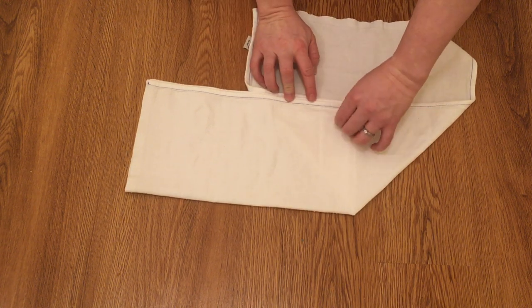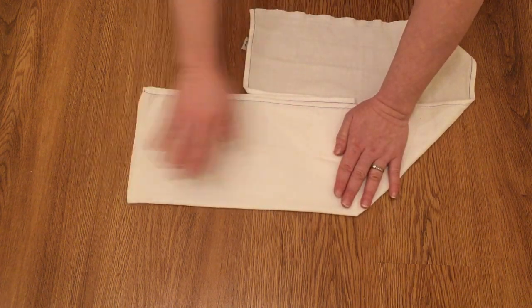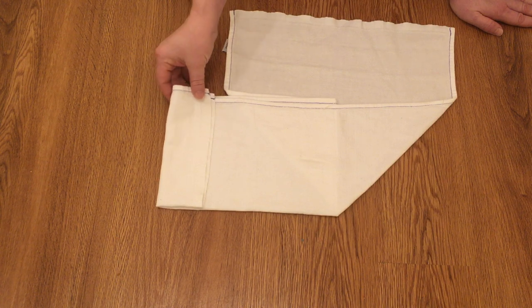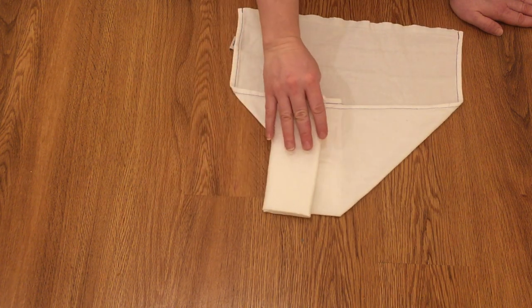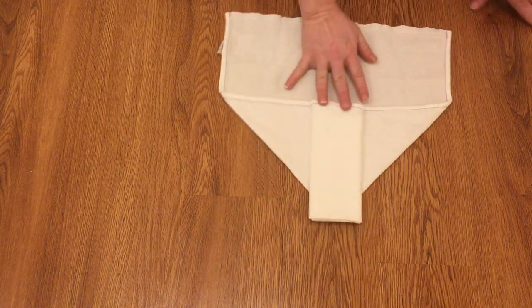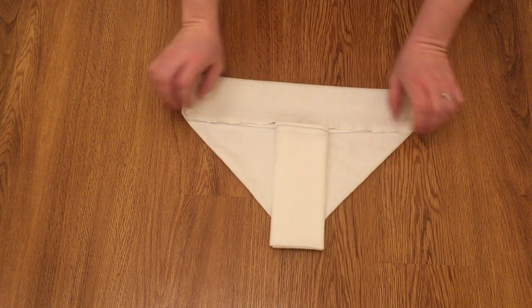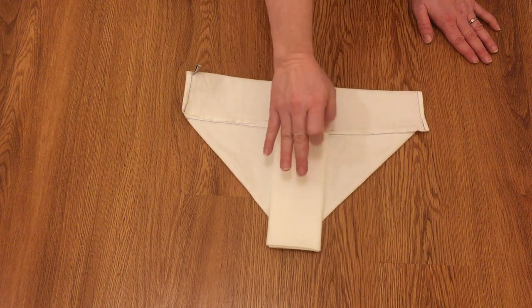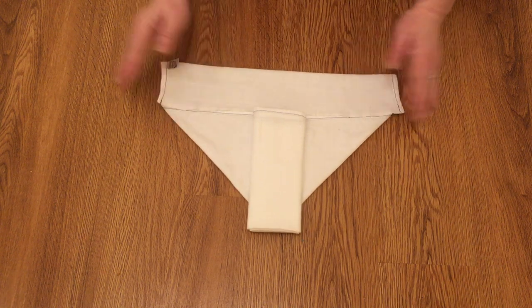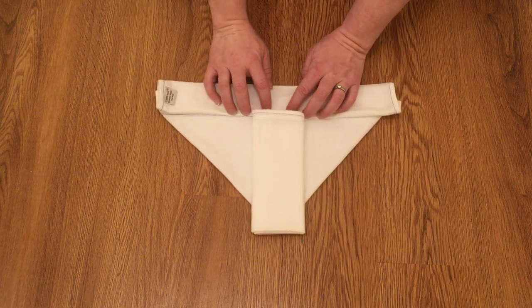Stagger these bits right here — it will be more comfortable for baby if you do that instead of having it all piled in one spot. Fold in your pad however thick you want, trying to get it as close to centered as you can. If you look, it's not going to be comfortable for baby if you have this thick pad with a tiny two-layer-thick pad in the back, so it really is better to have it folded down twice since the bird's eye is really thin compared to the muslin.